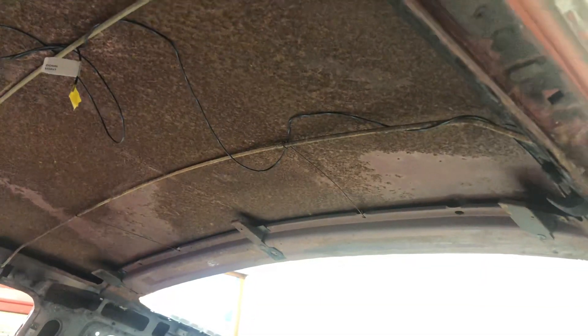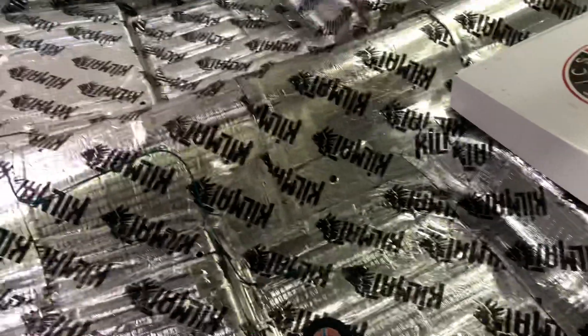Same with the dome light setup. You can see I've still got some rust removal to do — a lot of wire wheeling and stuff on the roof — and then I'll probably be doing the Kilmat on the roof as well, I'm not sure yet.